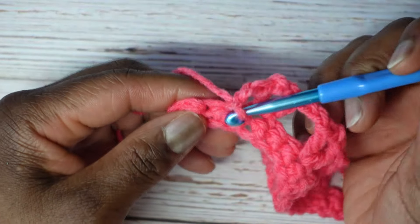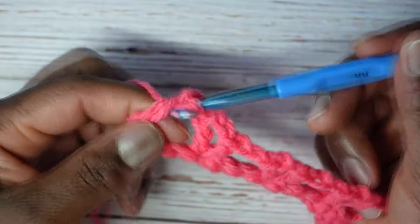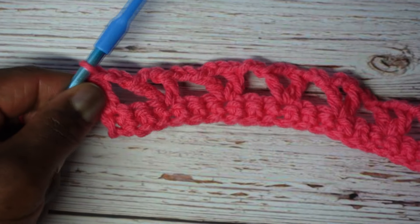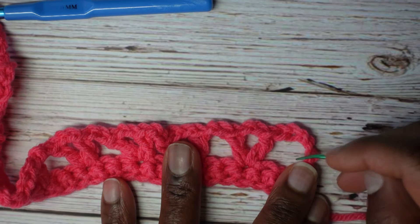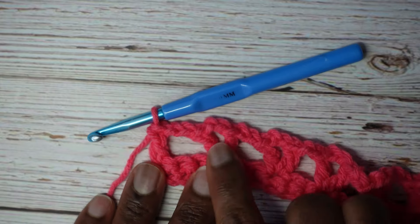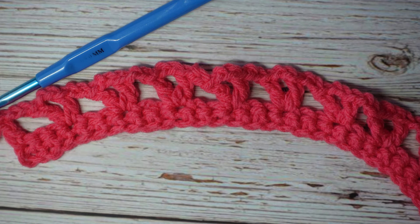We're at the end. Chain two — one, two — then skip the next two — one, two — and in that final single crochet, that's where we're just going to put a regular double crochet. No V-stitch at the very end. It should basically match how we started: we started with a chain three which counted as a double crochet, and we're ending with an actual double crochet. The chain two right there before the final stitch matches the two chains at the start — chain three equals double crochet, chain two, then we get to the V-stitch. Here it's V-stitch, chain two, double crochet. That's row two.